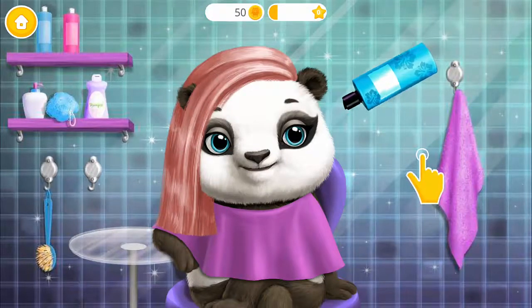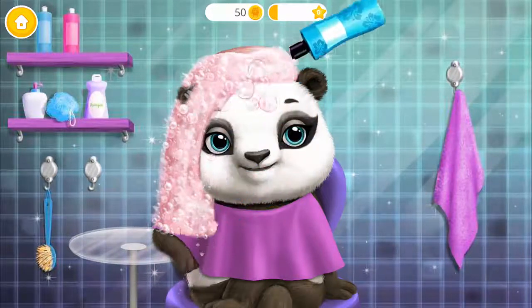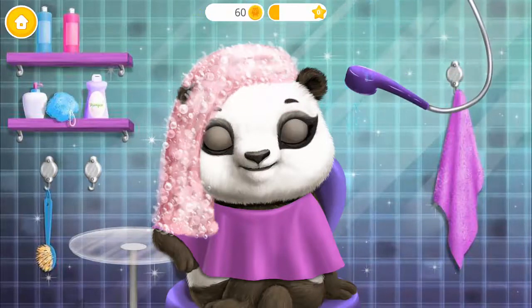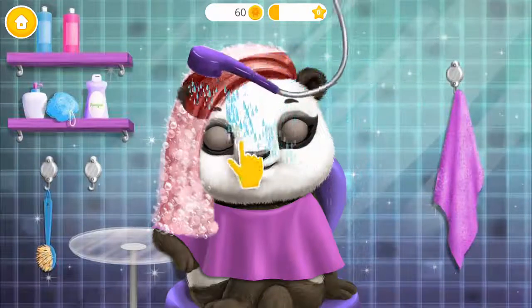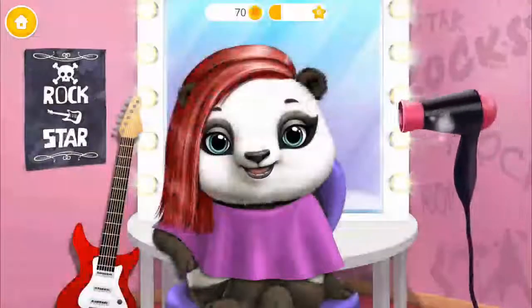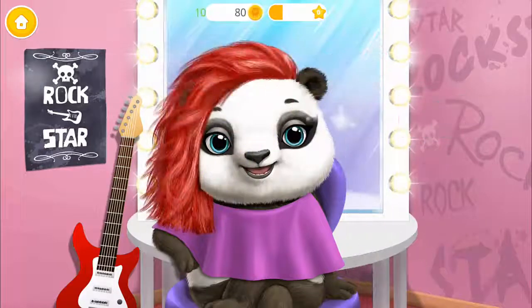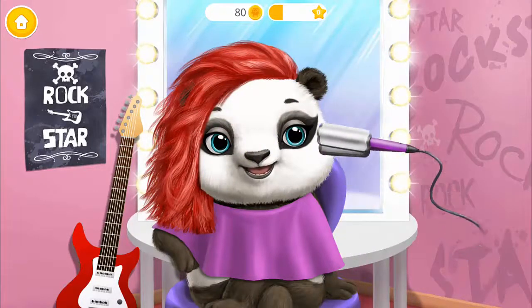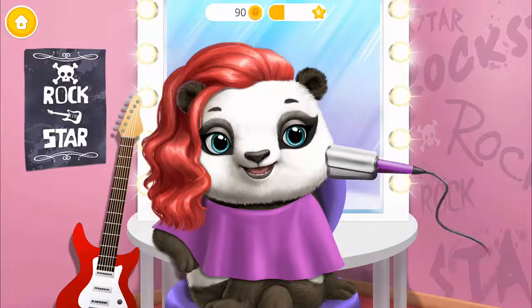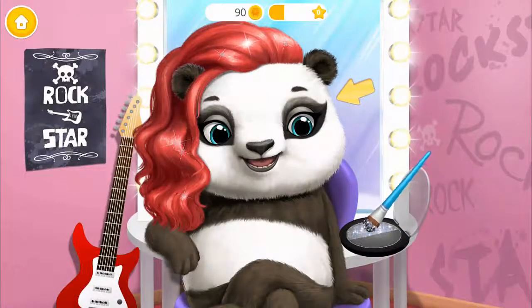Apply shampoo. Shower time. I love this color. Make it curly.